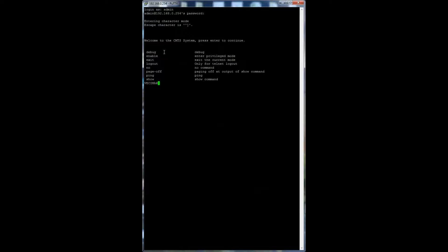Debug triggers the unit to generate a debug dump, which will capture critical troubleshooting information to be analyzed by Vesma. There are 4 types of debug dump: DHCP, wall, hop, and bridge.